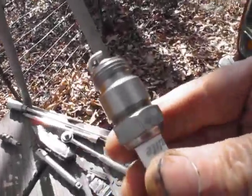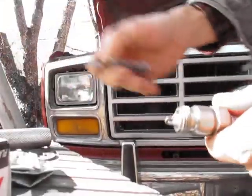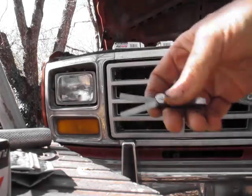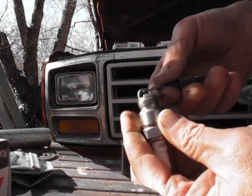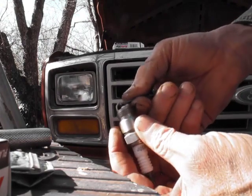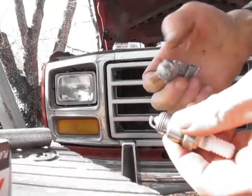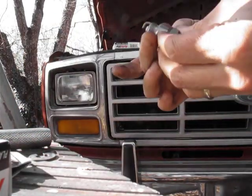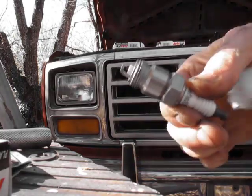We've gapped this plug to .050 — actually .051. This is a .025 and a .026 feeler gauge together, which makes .051. The range for this plug says .050 to .055, so I'm going on the smaller side — that's good and tight. We'll put some never-seize on the threads — careful not to get the never-seize on the electrode, just on the threads. You don't need a bunch on there, just a little.